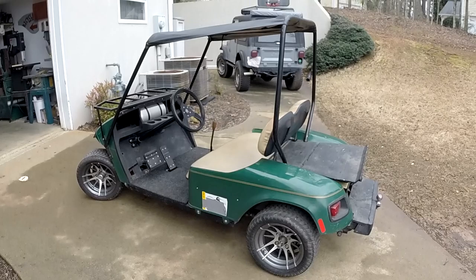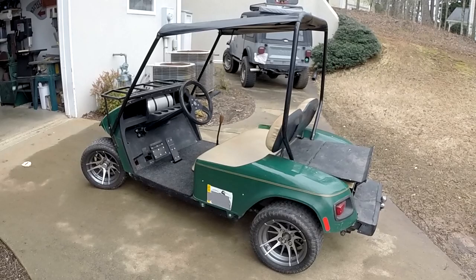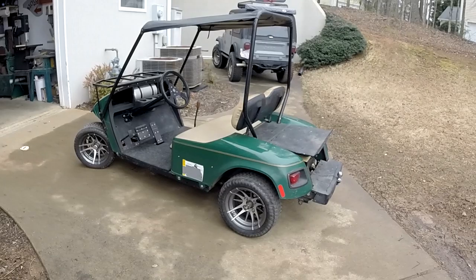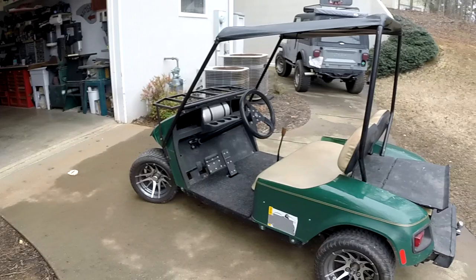All right, back from a ride, back to the shop. And here's the golf cart. As you can see, it has been modified, but it doesn't look too modified. In other words, I wanted to keep it relatively stock looking. All of the plastic and bodywork on it is pretty much stock.